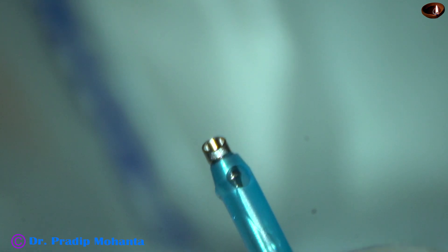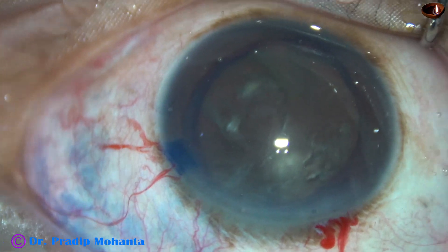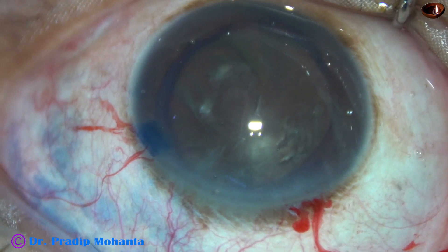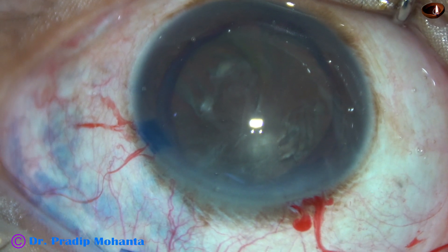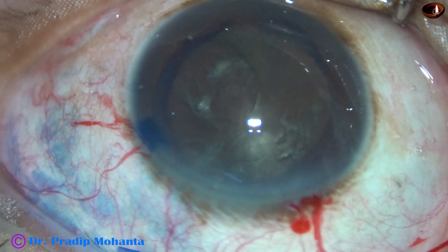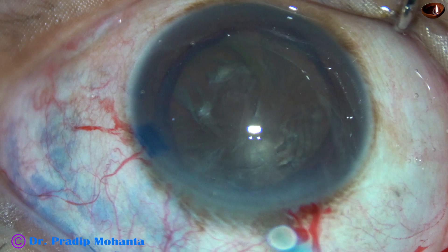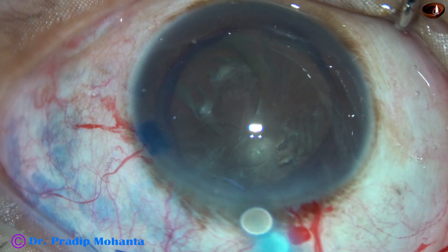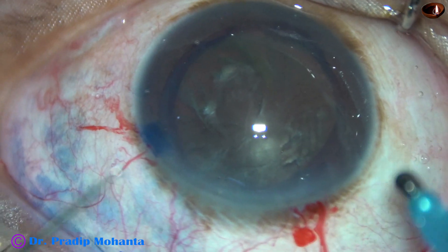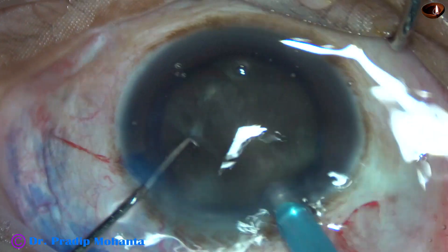The exposed part of the phaco needle is enlarged for managing this hard cataract. It is now time to introduce the phaco needle into the anterior chamber. Vacuum is 450, flow rate is 45, and ultrasonic energy is 90% in continuous mode.